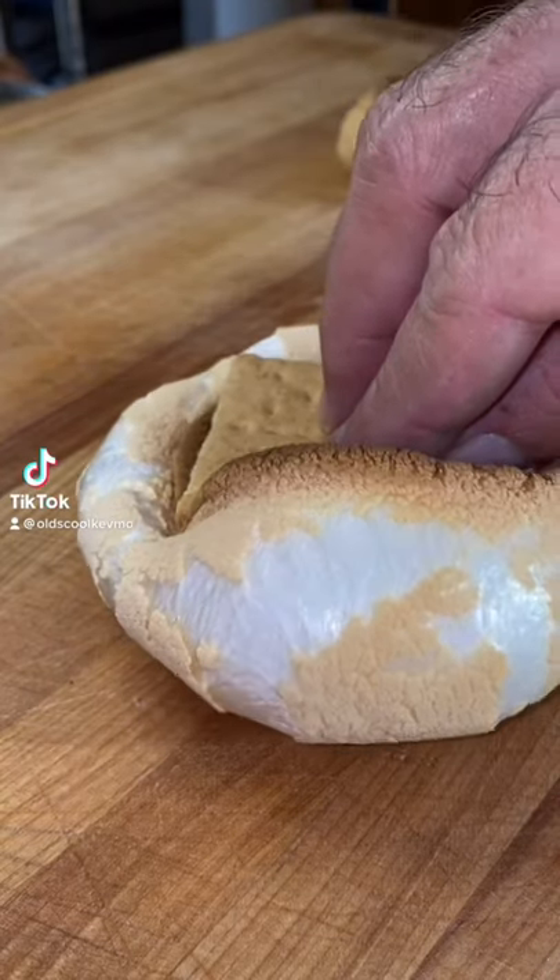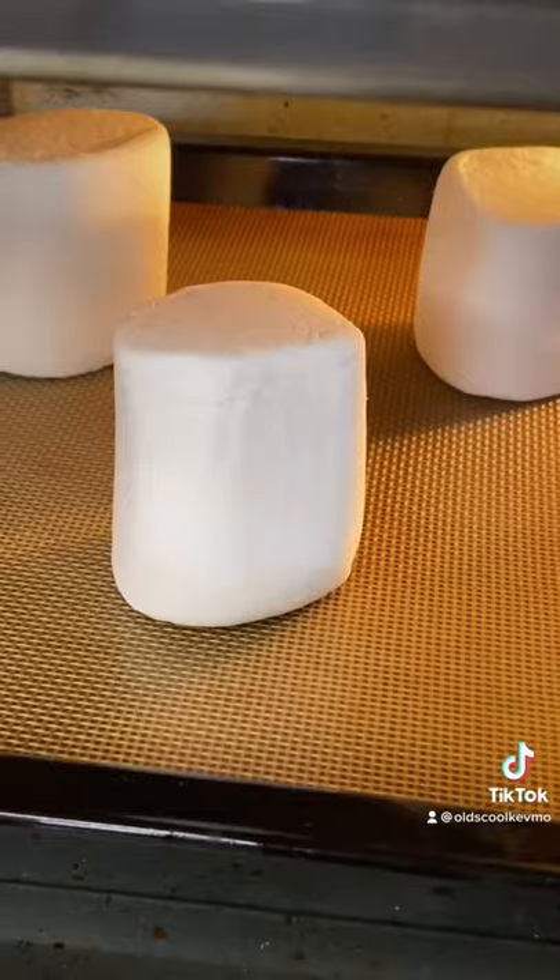Guys, let's make s'mores in the air fryer. Start with the marshmallows. Throw them on your baking sheet. Five minutes on high — that's all it takes.